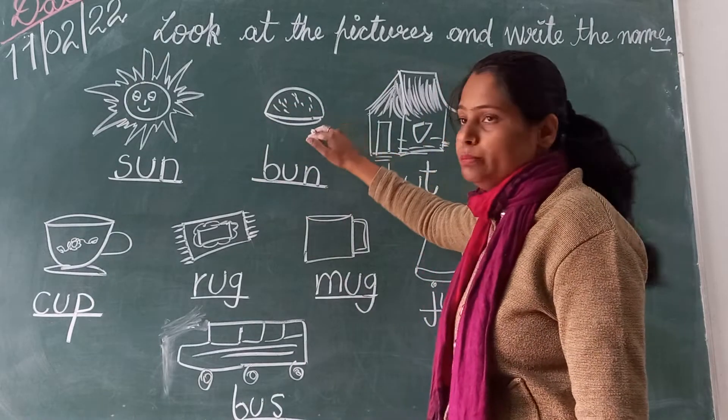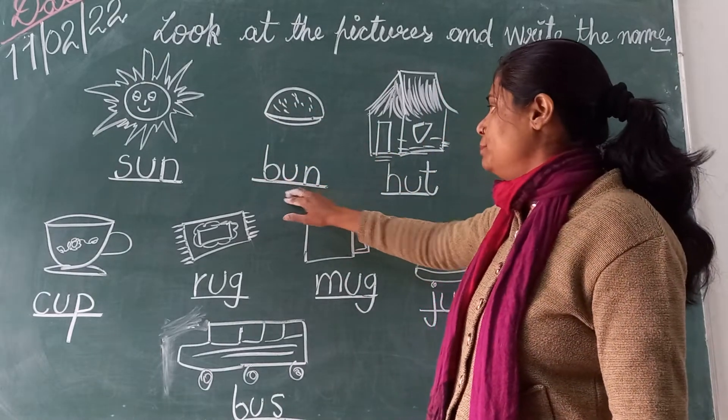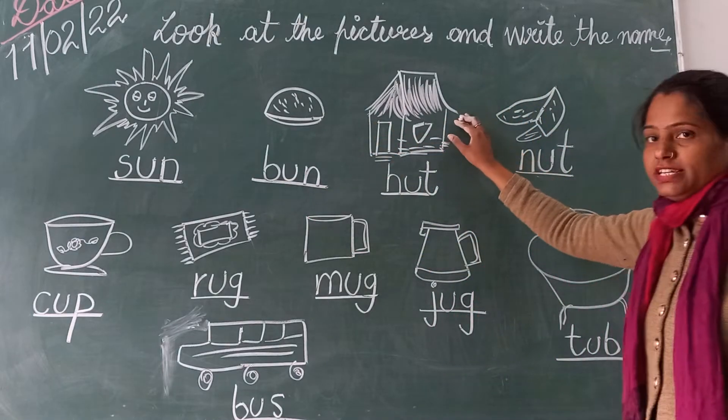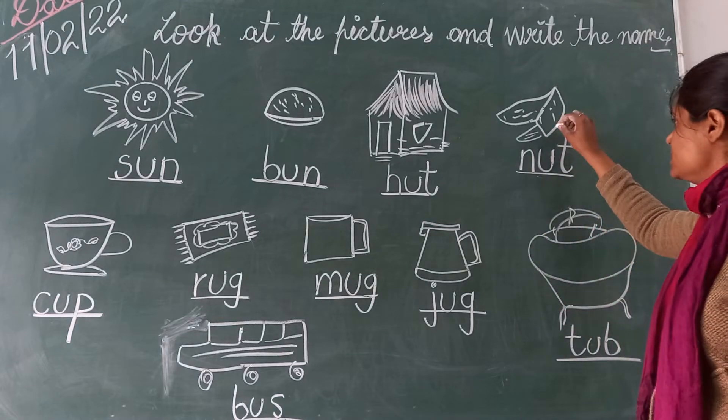And next picture is bun. Sun and then bun. What is the spelling of bun? B-U-N. Bun. And next picture is hut. H-U-T.